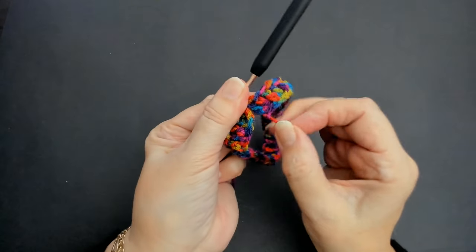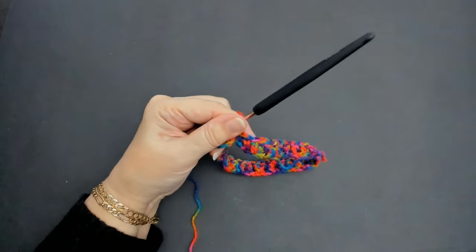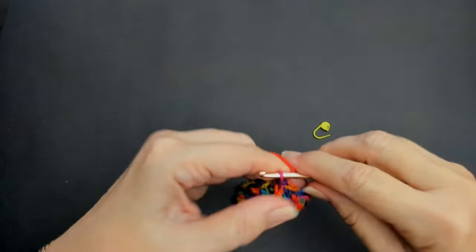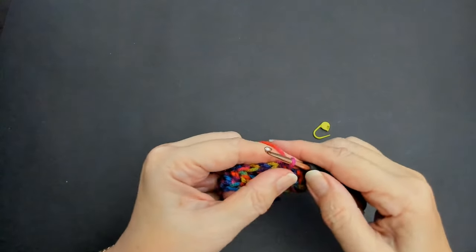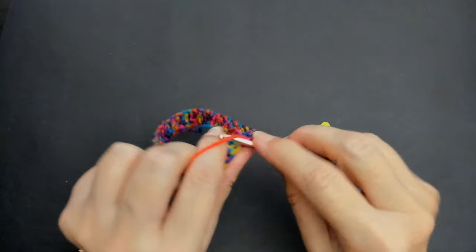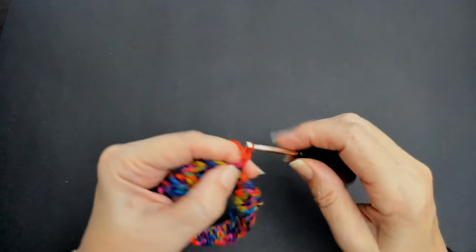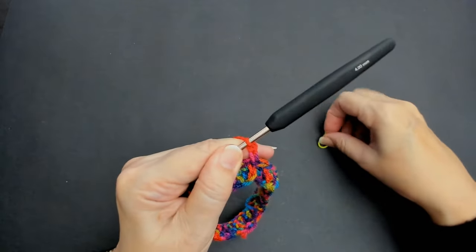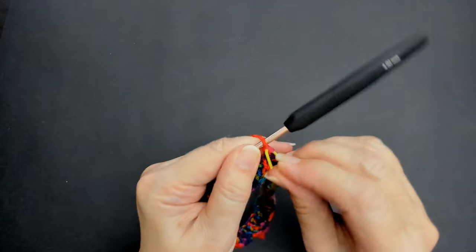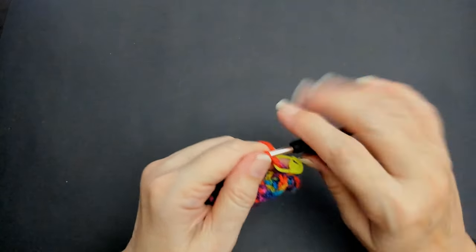You can use the tail to stitch that little gap up. Now I'm going to get myself a stitch marker and I'm going to chain two stitches - pull your stitch up a little bit. We're only doing two chain now, right into there. This is not going to be part of your pattern - you put that in so you know where you're going to slip stitch to. You're going to slip stitch to that one.